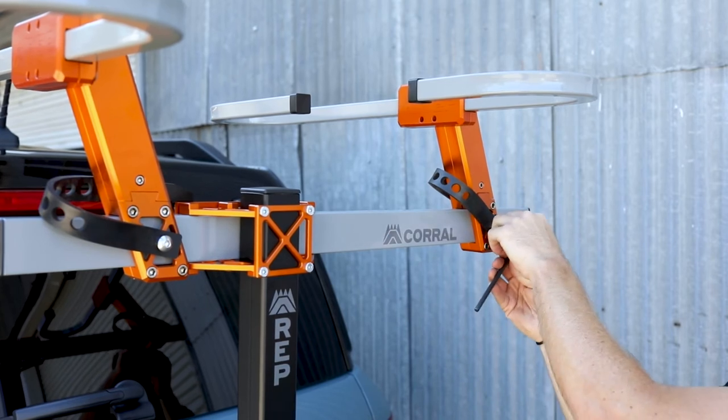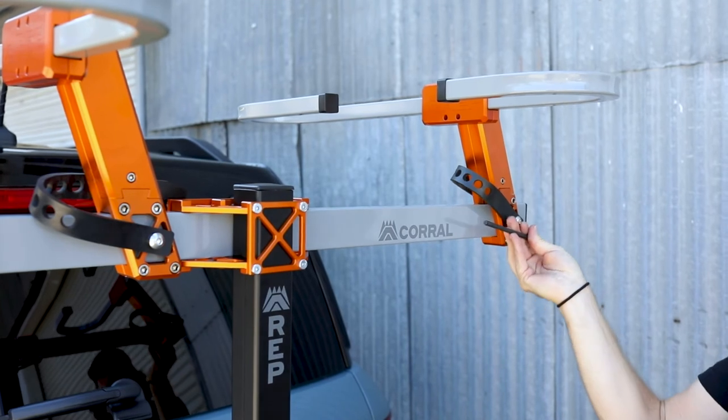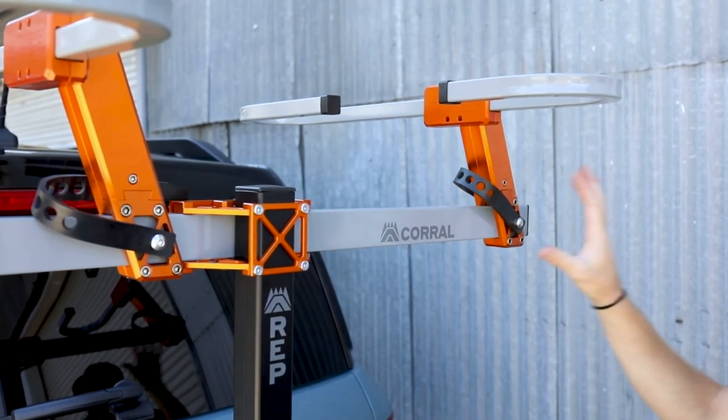We can show you that rail here — we've already pre-loosened some of these. You just loosen the bolt, slide these to any position, snug it back down, and make sure to tighten all four bolts. You can adjust your spacing also.